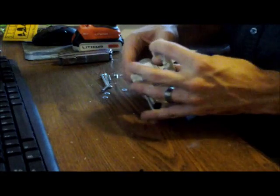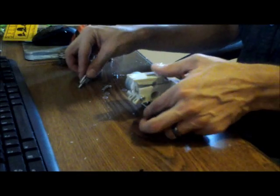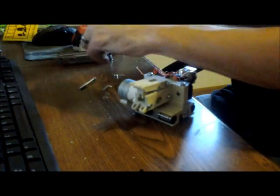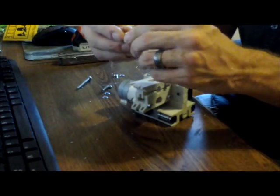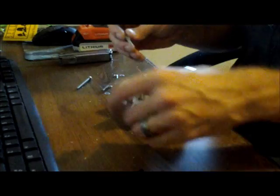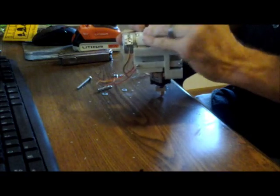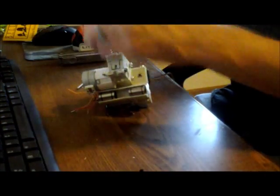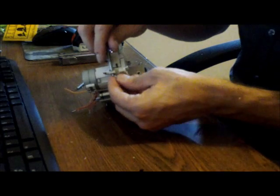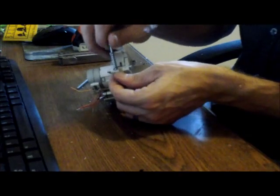The last little bit here are the tensioning springs. I found these at the hardware store. Just quick testing — they did feel a bit tight, pretty hard. I'll have to play with it just a bit to see how it actually works, or if it's too tight or too loose.